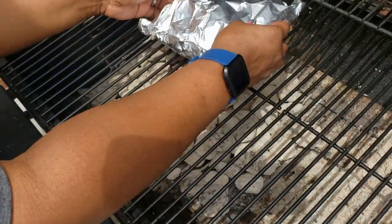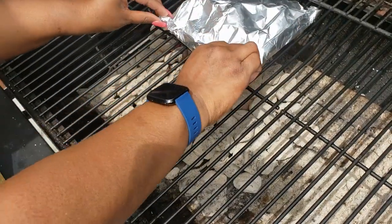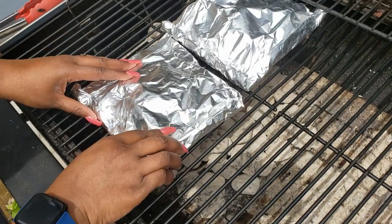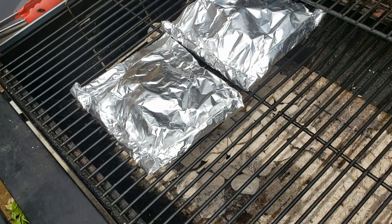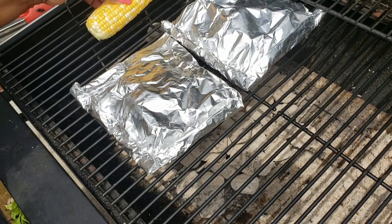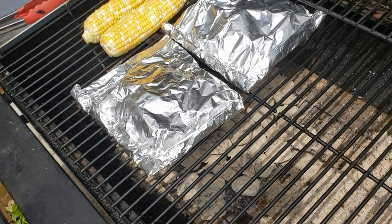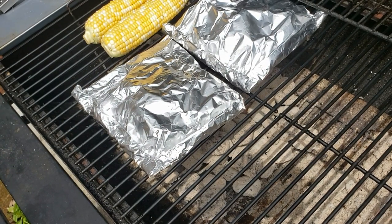We're just going to place them on the grill. I'm going to put a couple ears of corn on here with it. We're going to grill our foil packs for about eight minutes on each side — I'm going to flip them at about eight minutes, so I'll be back.